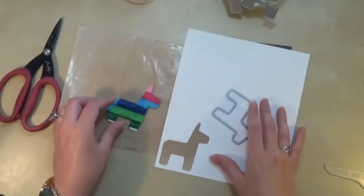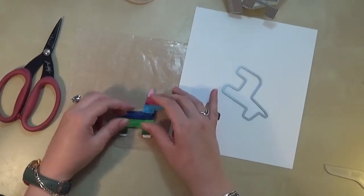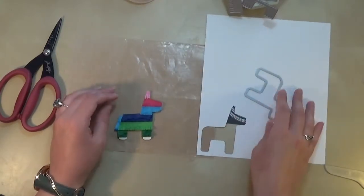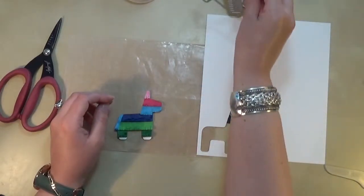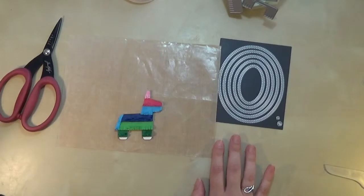And here we go — there's the pinata that's all been glued and layered off camera. I'm just fluffing up all of the bits of tissue paper and I really love this die. It's a really realistic pinata, so it's really cute, it's super adorable.